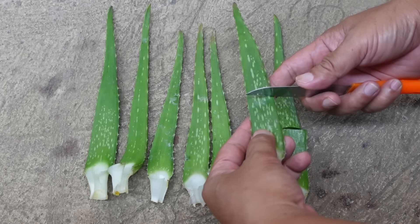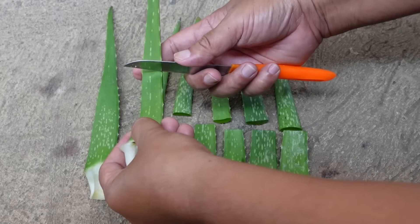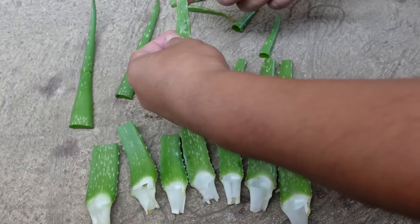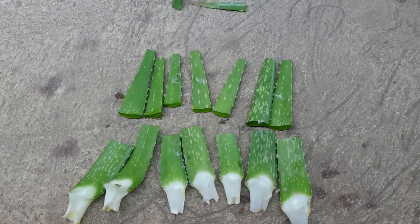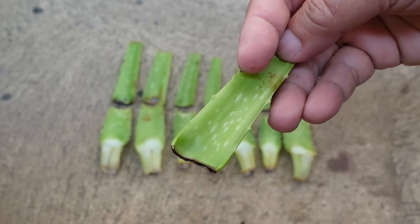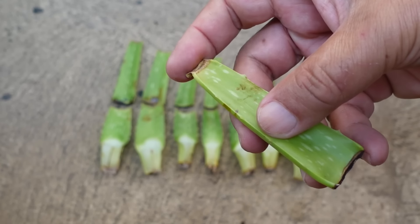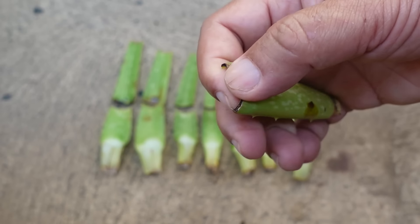Then I cut the leaves and had them dried in a shaded and well-lighted area. After more than a week, the leaves are turning yellowish and thin. This is because they lost a lot of gel when I cut them, especially the upper part, because the gel flowed out on both ends and it took a while before the cut got healed.